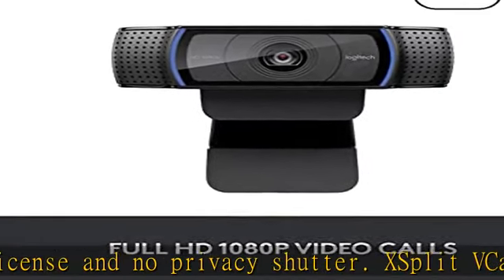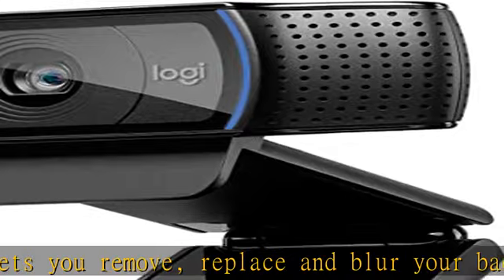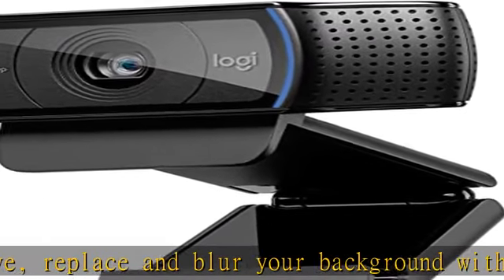Full HD 1080p video calling and recording at 30fps. You'll make a strong impression when it counts with crisp, clearly detailed and vibrantly colored video. Cable length: 1.5M.